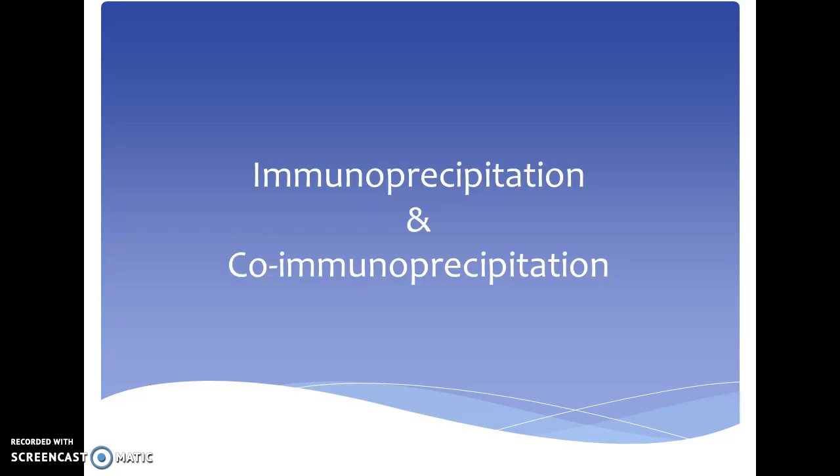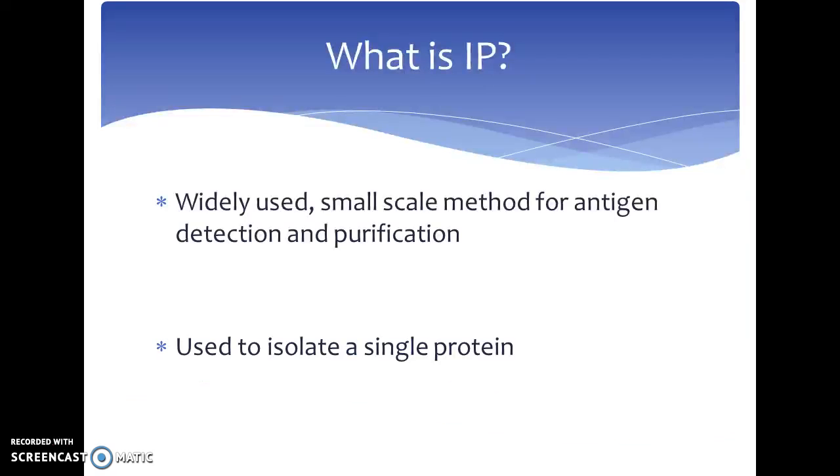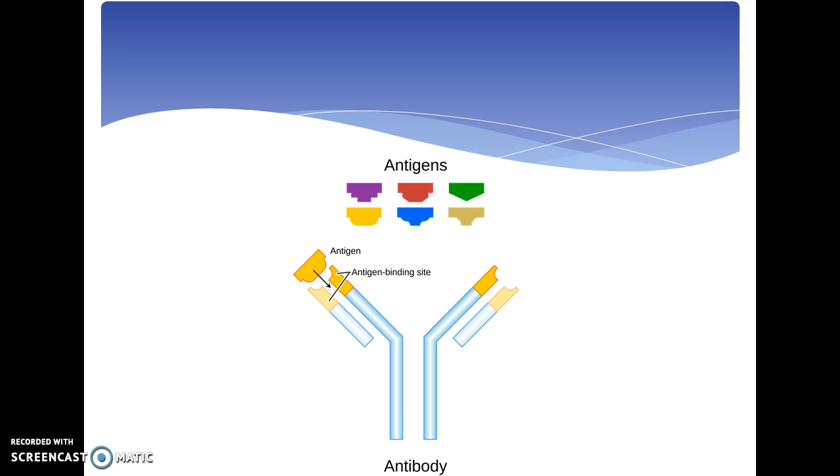Immunoprecipitation and co-immunoprecipitation: what is immunoprecipitation? Immunoprecipitation is a widely used small-scale method for antigen detection and purification. This technique is used to isolate a single protein. Immunoprecipitation uses the binding mechanism between antigens, which are the target molecule, and antibodies, which are the molecules that bind to the antigen and are primarily utilized in the body to detect foreign molecules.